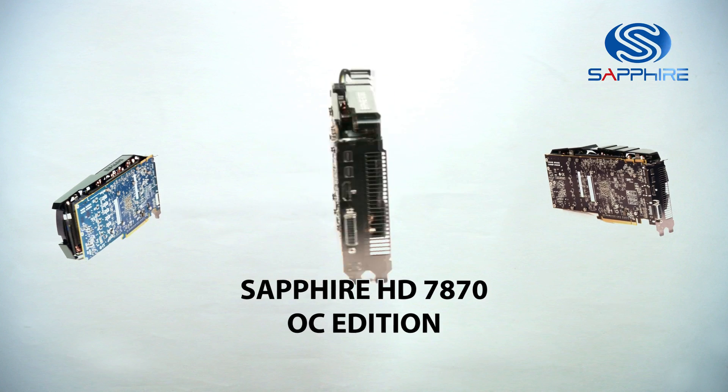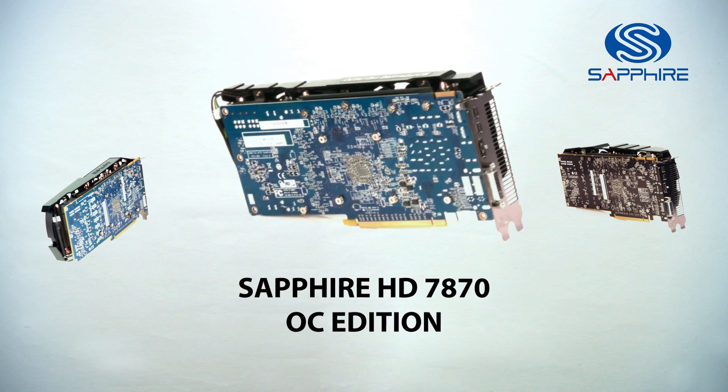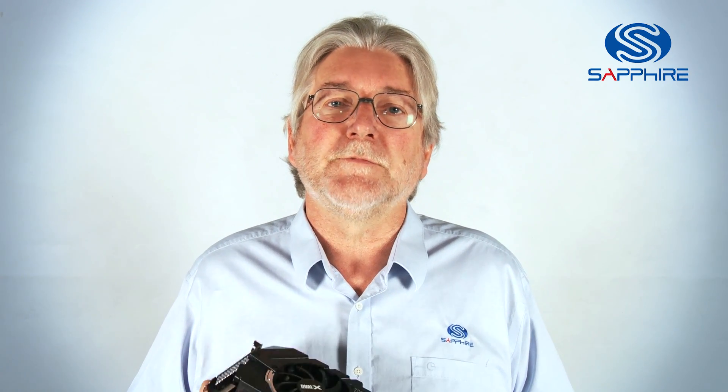More recently we've introduced the 7870 OC Edition with a Dual X cooler, making it the best value for money and best cooled card in its class. All our Dual X models should be available through our normal e-tailers and retailers. My name is Bill Donnelly, thank you for watching.